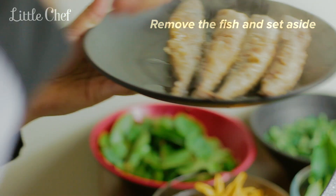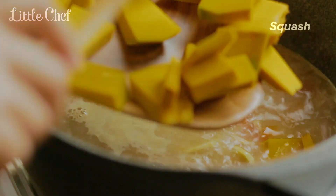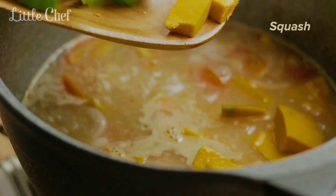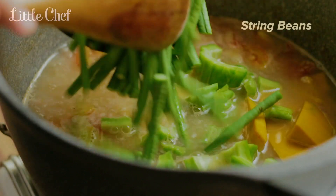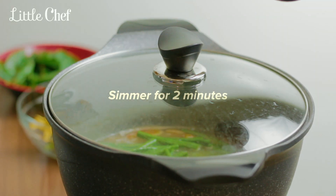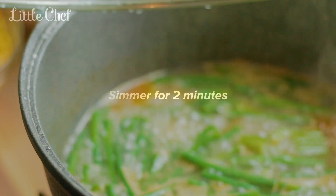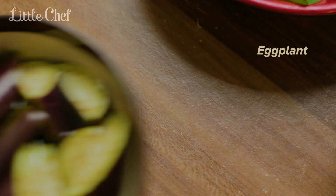Now I'll get my cooking ready. I'm gonna go ahead and cook it. Then I'll cook it quickly. I'll cook in the kitchen. Let's go.